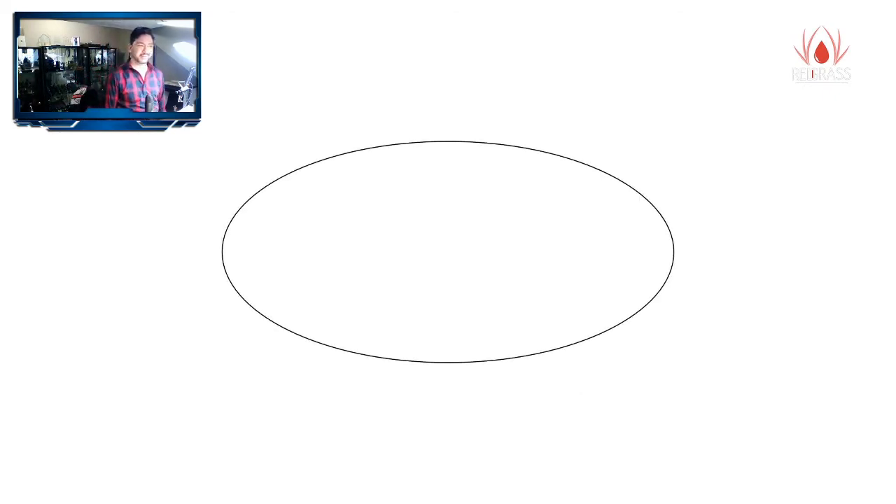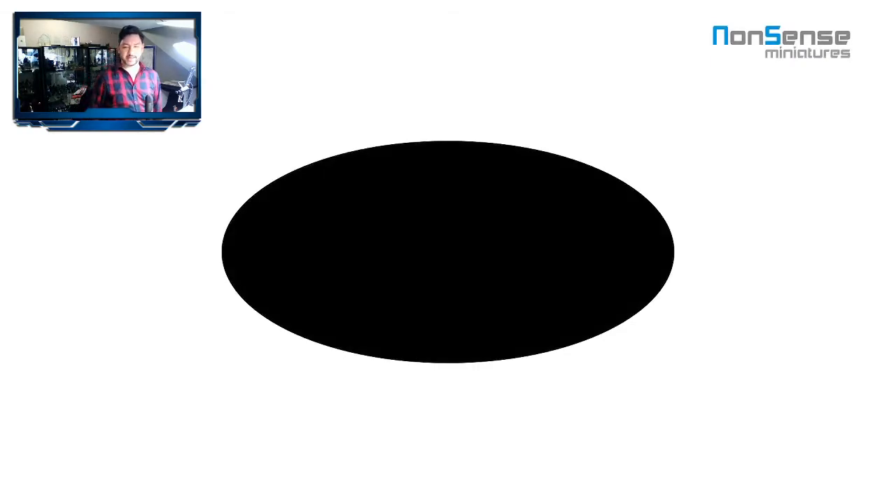Alright, here we go. Let's say this is the eye — obviously this is a simplified representation of an eye, I just did this in five minutes so bear with me. This is the eye socket in the head. My first step is always to paint it black, and seriously this might be the most important step of all, because I see a lot of beginners who do not paint it black.